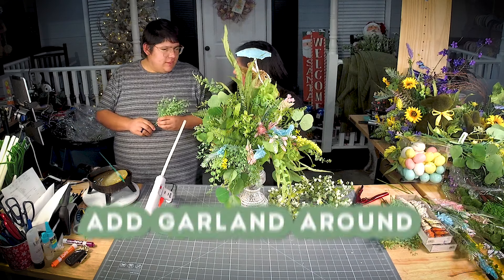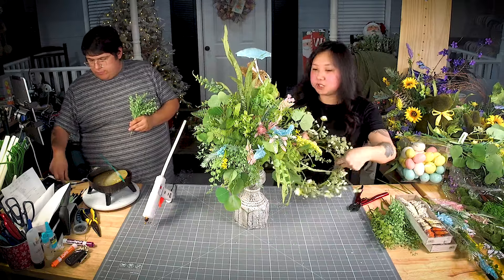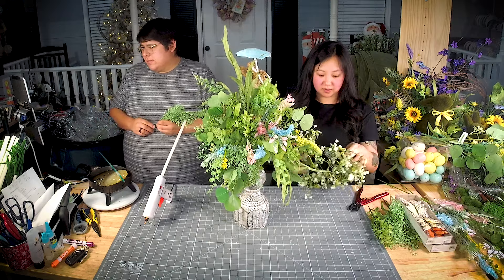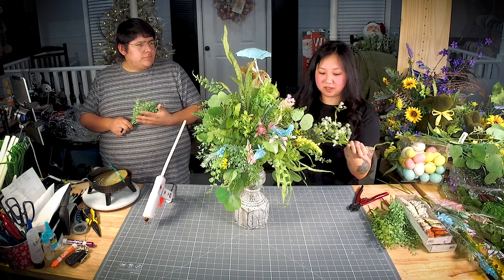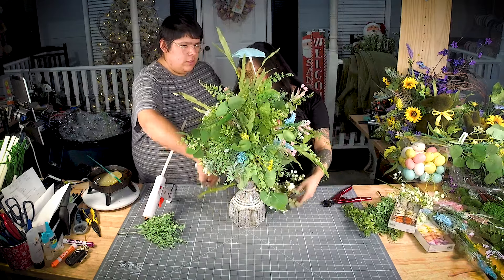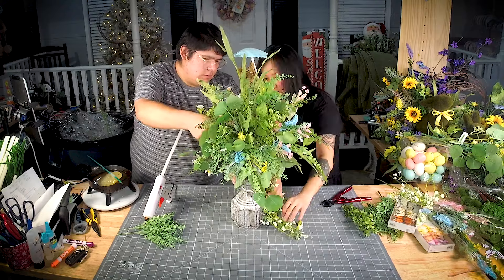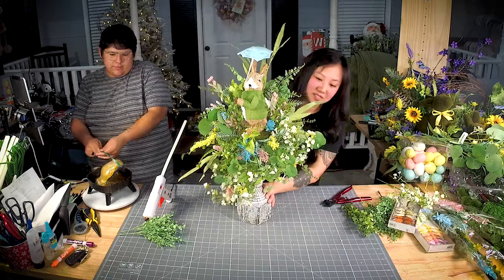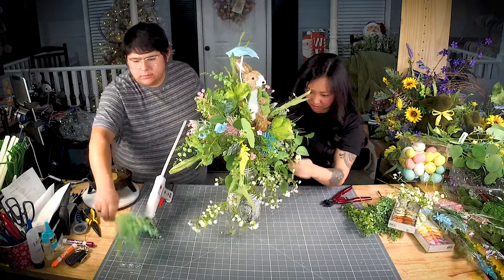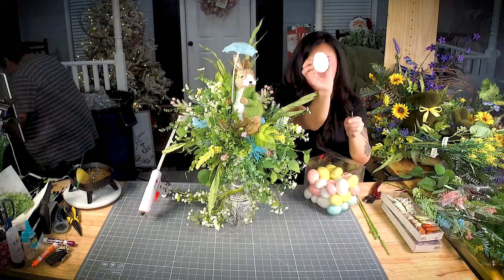This is a gypsophila candle ring. I'm going to use this in pieces — we don't have U-pins. Usually I'd take this, U-pin it, and work it around into the foam, but we don't have U-pins so I'm going to break it up a little and sprinkle it through. Usually I'd fan it out open — you wouldn't want to start in front, more to the side. Let's see — I'm going to spread some of these greens since they were smushed in that ring and package.